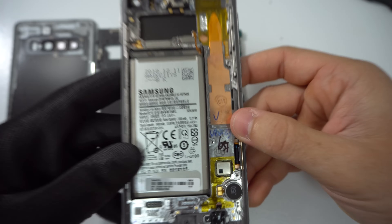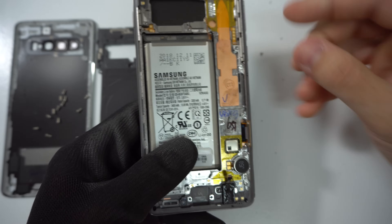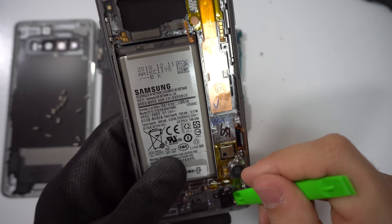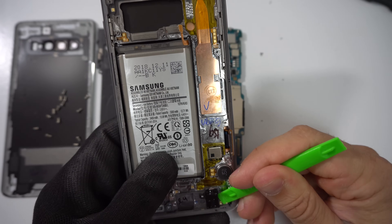You can also change the entire assembly of the phone, which will come with the OLED panel, the glass, and the housing frame of the phone. It'll come just like this and you'll just need to remove and reinstall the small parts from the old frame onto the new frame. So let's go ahead and do that now.